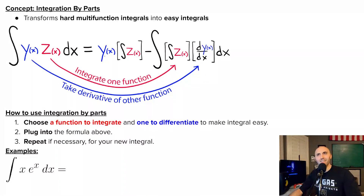I'm not ashamed to admit that integration by parts used to intimidate me, but I've finally come to realize that integration by parts really is one of the best ways to transform a nasty multifunction integral into an easy, solvable integral. By multifunction integral, I just mean an integral that's got two functions getting multiplied together.